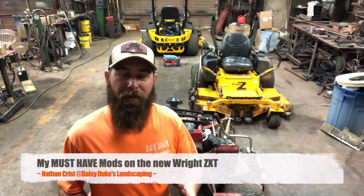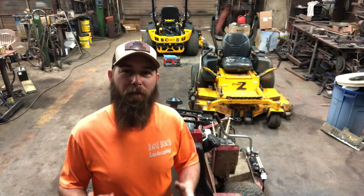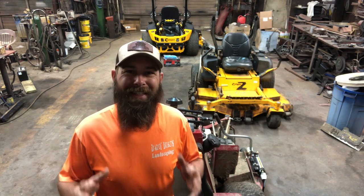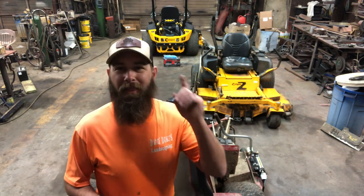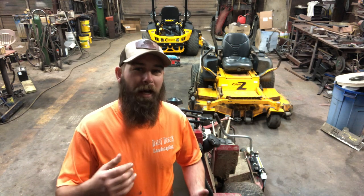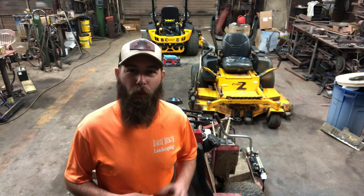We're about a week or so from kicking off the season, so I've got a few modifications that I've made to some of my older mowers, and then I've also got a brand new mower that I'm going to put some modifications on. This is the Wright ZXT — that stands for the Extreme Zero Turn Mower. This thing is a bad, bad machine. I call it the baddest mower on the planet. I've got some pretty awesome modifications that I'm going to do to it — things that I think are going to help me and my business stay productive and make the most out of my time.